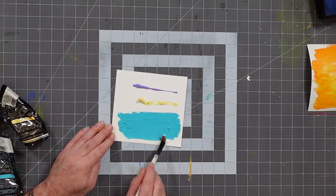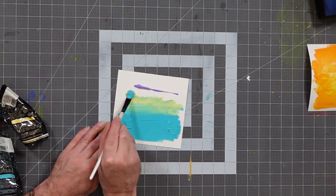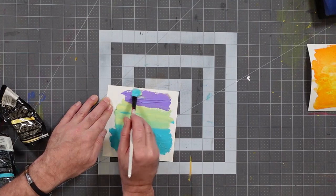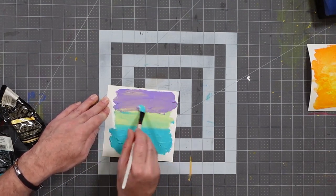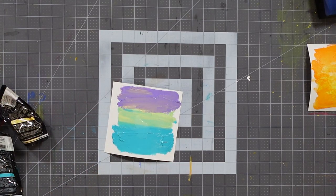There we go — let's do the same for the yellow, picking that up and blending it in best we can. By the way, this paint is very thick, almost like putting paste down at this point. I'm going to drop a little bit of water in here because this paint is incredibly thick. I could have started with thinner paint; that might have made things easier.